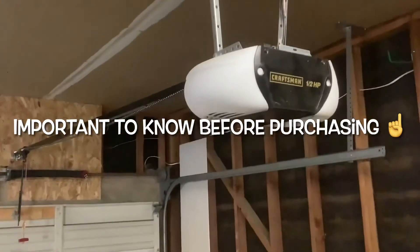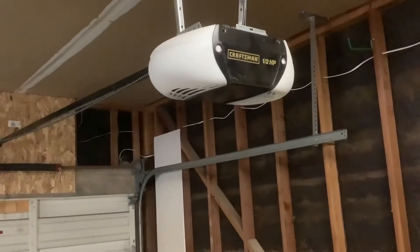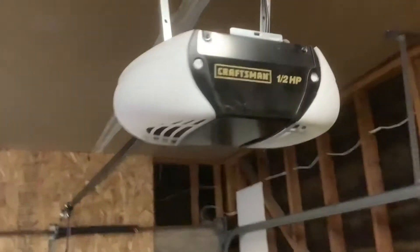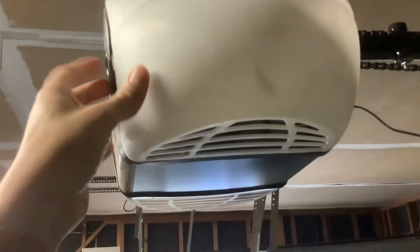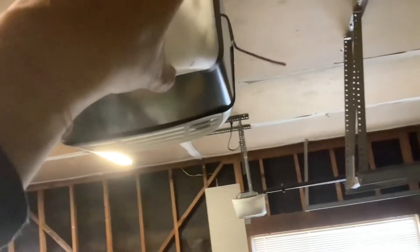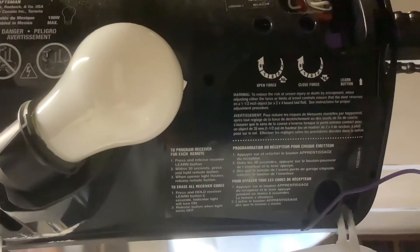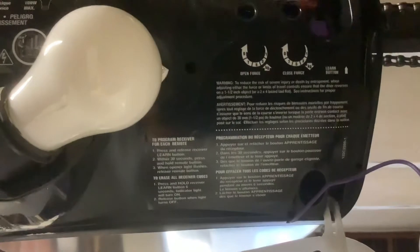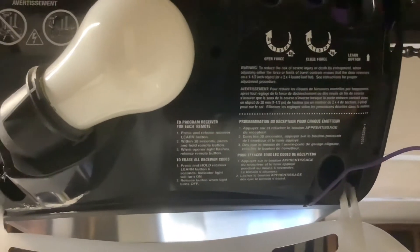To connect it to a garage door you need a garage door opener and a ladder — most likely bigger than mine, but I'm tall so I can reach. Find which side of the garage door opener has the learn button. It does have a little instruction here too.